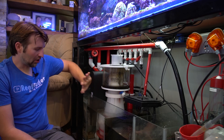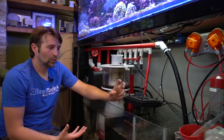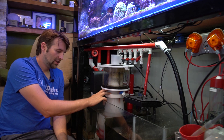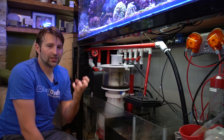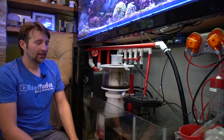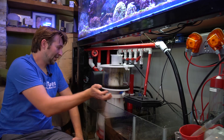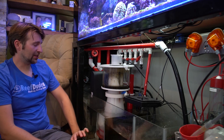We're also going to take our skimmer partially offline. The skimmer could potentially remove the treatment from the water, and it will likely go crazy and overflow. So I'm going to leave the skimmer on but take the cup off. Now ChemiClean oxidizes the cyano, so it's going to absorb a lot of oxygen out of the water. We need to make sure oxygen is going back in — you can point your powerheads more towards the surface, add an air stone. I do have an air stone down there, so I'll turn that on and leave it on for the next day or two.